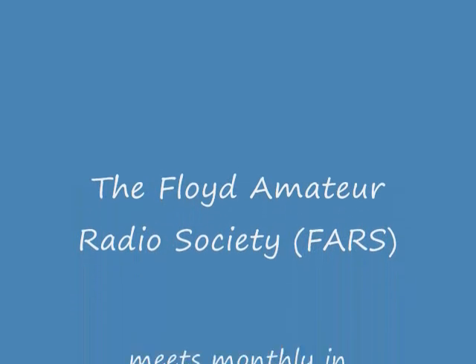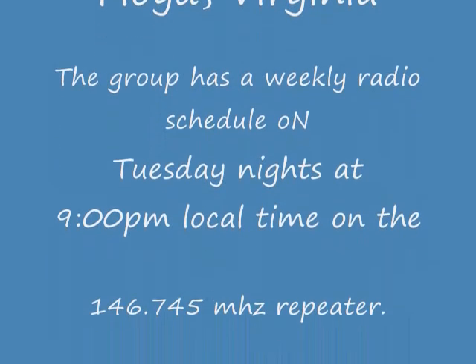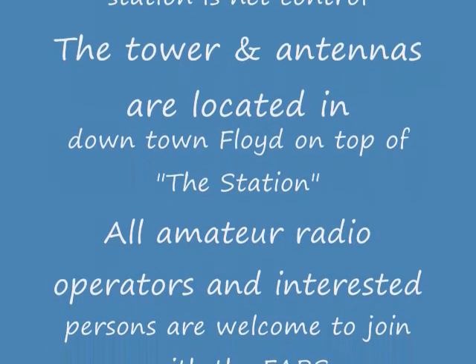A lot of hard work has been put into this station here in Floyd County. InforUSA, David Larson, KK4WW. This is a great project. Thank you for watching our video.